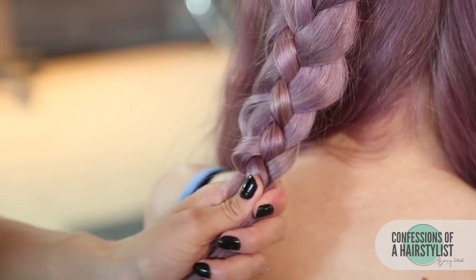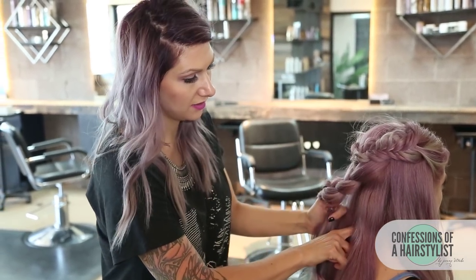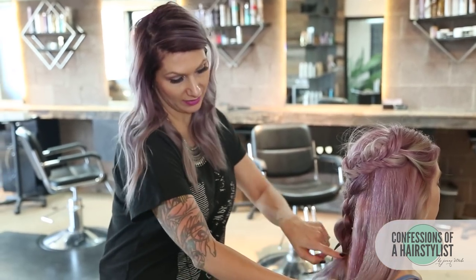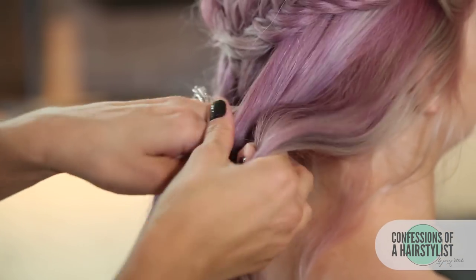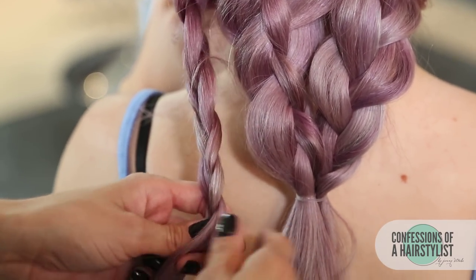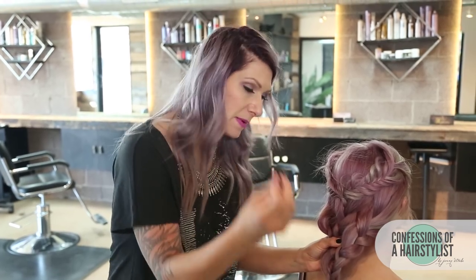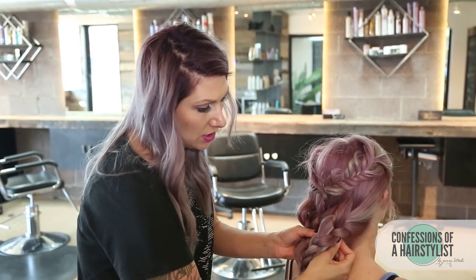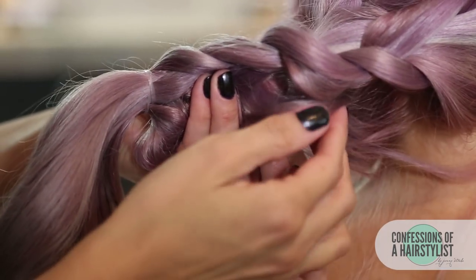Now we're just going to secure the ends with an elastic. Then we're going to take the sides and divide the hair in half underneath — a section to the right, a section to the left — and do a three-strand braid and connect it into the elastic on both sides, and then do a fishtail braid going down. I'm going to do a simple three-strand braid. Before the fishtail braid, I'll connect all of these braids by holding onto them, pinching, taking a bobby pin from underneath and pushing it through in and out, going downwards. Then do the same thing on the opposite side.